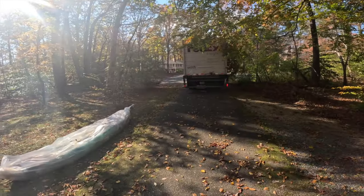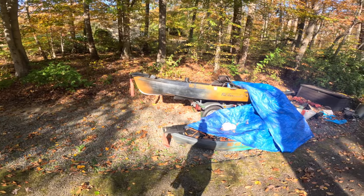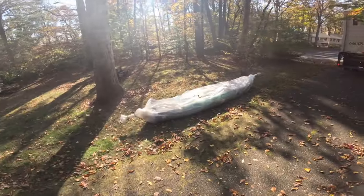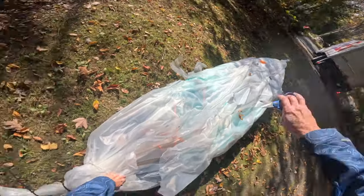Exciting day — thank you Mr. FedEx for dropping off! We're upgrading the Old Town 120 here. The old one is sold and on its way out, and this one's on its way in, so a little bit of an upgrade here.